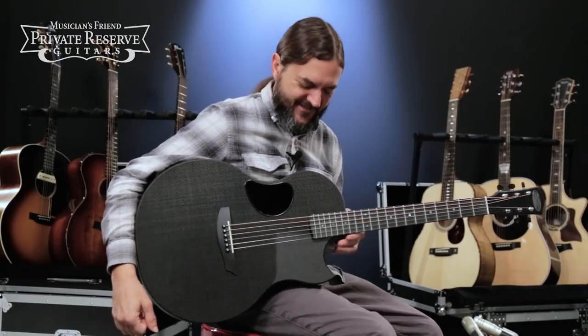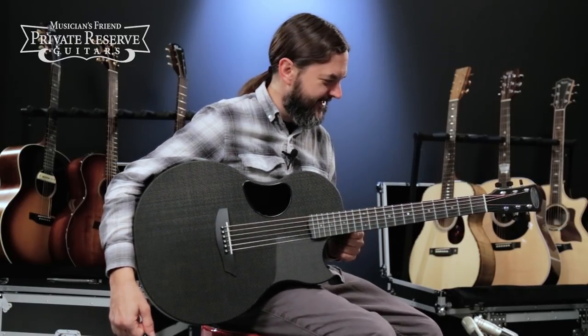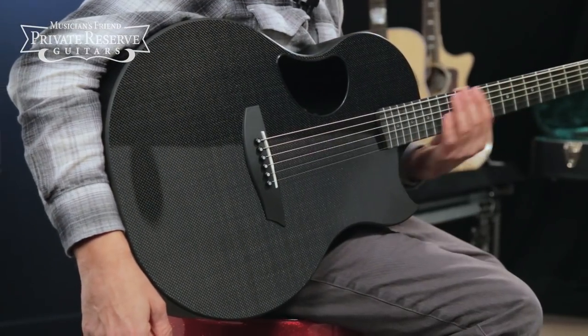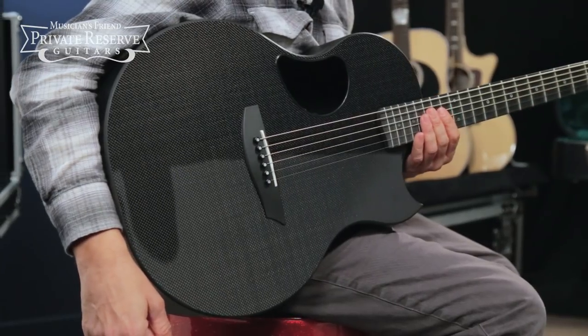What a fun instrument. This one feels really nice to play, and it's got a really nice balanced sound from string to string and the different registers of the neck. Very cool guitar from McPherson.